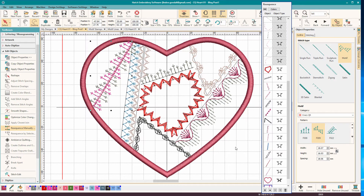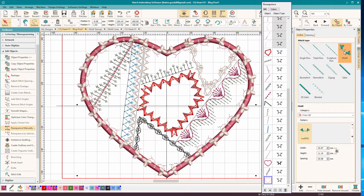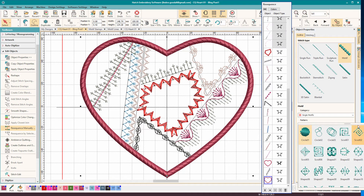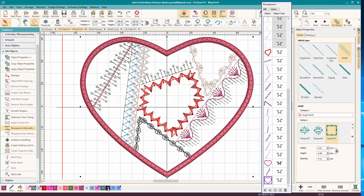We have one more motif to do - the one that goes over the satin border. I'm going to select the satin border, Control D, and for this one I used one of the built-in motifs from Single Motifs. Let's change that to black just so we can see it. In this case I left this at the default - it just happened to perfectly line up with my satin border. If it didn't, you could either adjust your satin border width, or you could adjust the width here. I just got lucky.